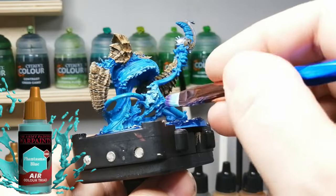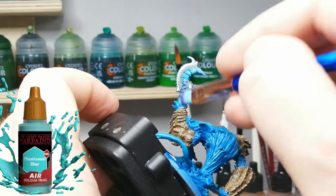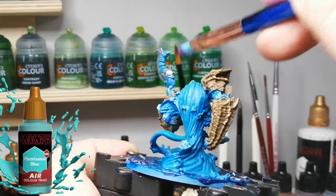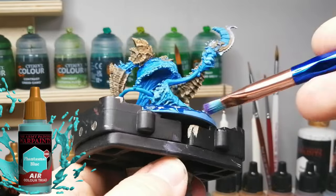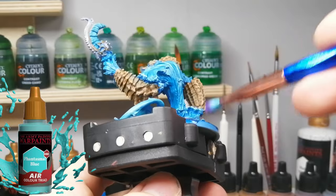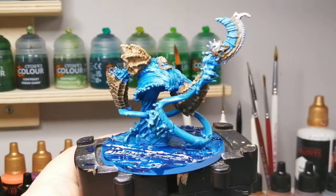The last color we're using is Phantasmal Blue - the final highlight. I took a little makeup dry brush and I'm going around getting those splash waves. Speaking of splash waves, if you haven't seen me make the base, go check out the short I have on how to do this water base - it was so much fun and so easy, anyone can do it. I'm finishing up this water elemental and it will be ready for the table.